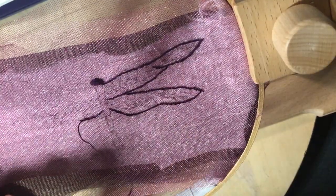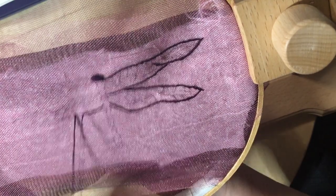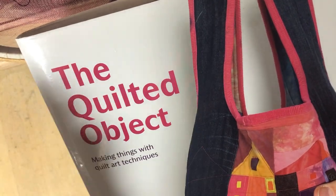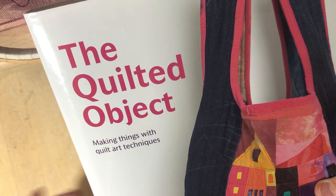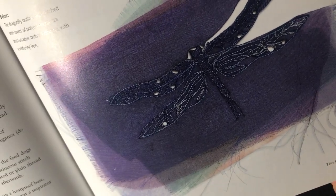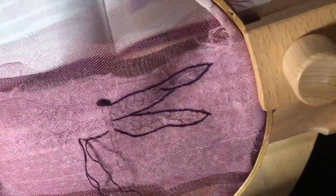Last night I was looking through this book — I'm always looking through books because I started sewing so late and I'm desperately trying to catch up. So I was flipping through 'The Quilted Object' and I saw where she makes a dragonfly out of several stacked layers of chiffon, and I was like, oh yeah, that's for me.